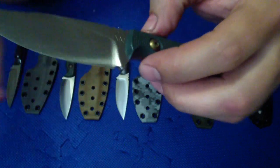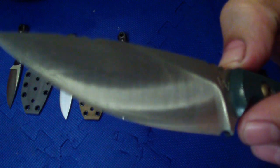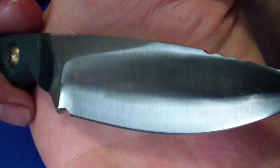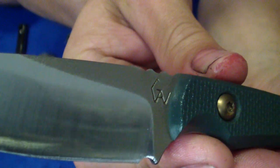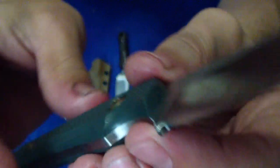So again, really nice and clean grind. Nice flats. The grinds are nice and uniform, flats are nice and crisp actually. Plunge lines are nice.